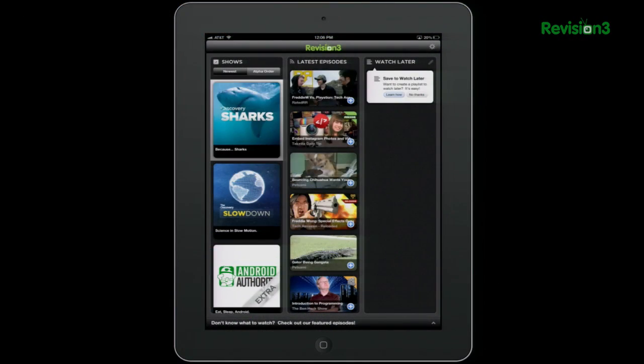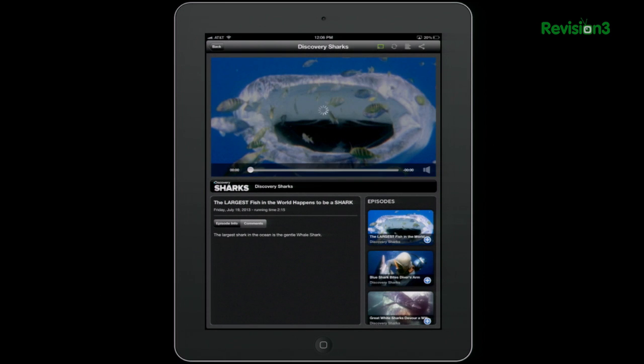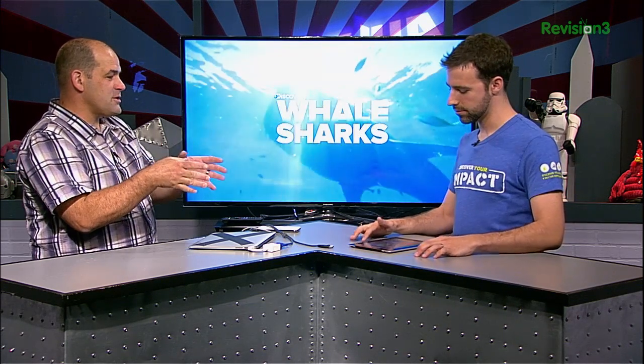So what happens when I actually start to play something? Can you show us something in the Revision 3 app? Sure. Let's take an episode of Discovery Sharks. You'll see this new cast button in the top that will only appear when this device is on the same Wi-Fi network as the cast key. Let's go ahead and start this up — I'll select 'living room,' the name of this device. The Revision 3 app will start on the Chromecast device, and now we can cast this video to it. It looks really good.